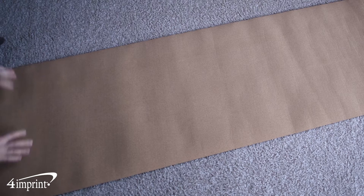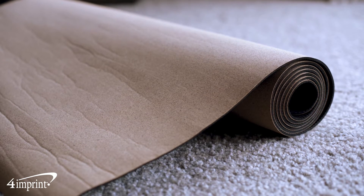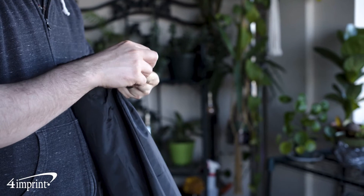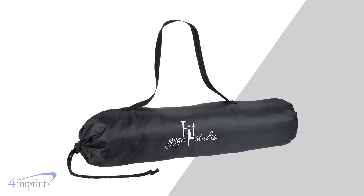Custom mats are a great way to keep your logo front and center each session. On the top you'll find a cork layer, while the bottom features a rubber base to ensure your mat stays where you want it. When you're all done using it, it quickly packs up into the included drawcord bag. Your logo shows up as a one color imprint on the front of the bag.